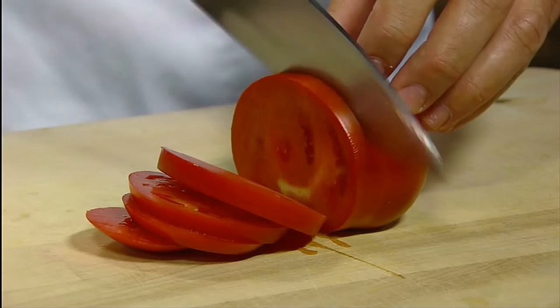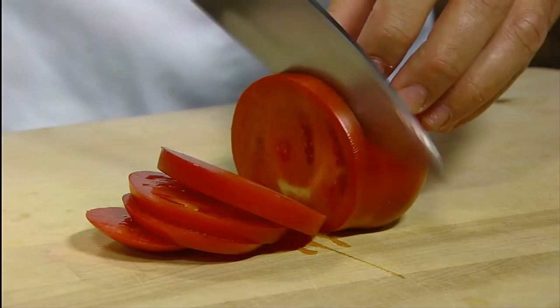It's the fast and easy way to get professional knife sharpening results at home. The Presto Eversharp Electric Knife Sharpener — get one today.